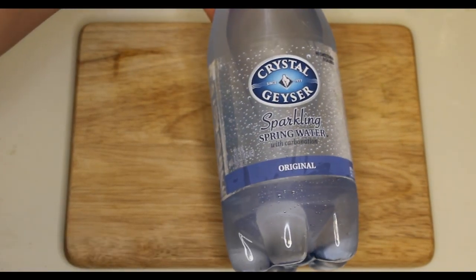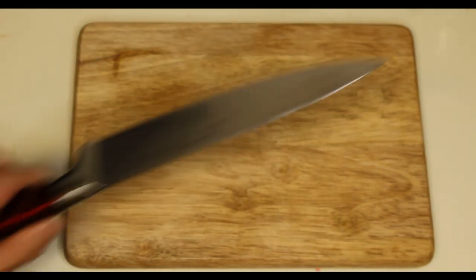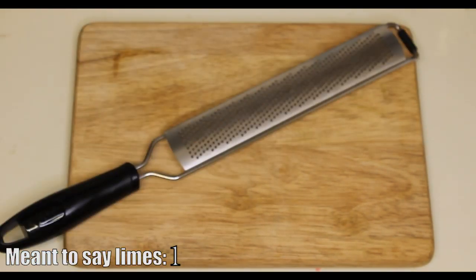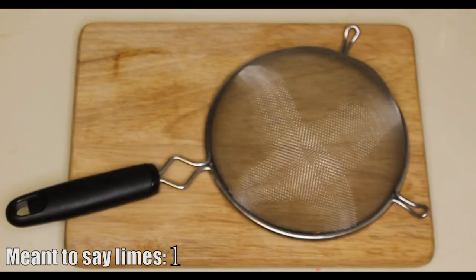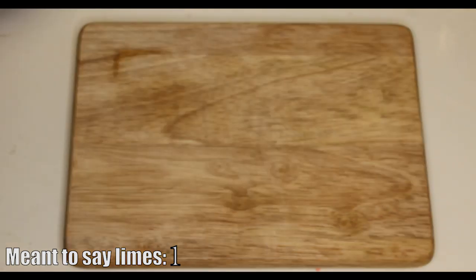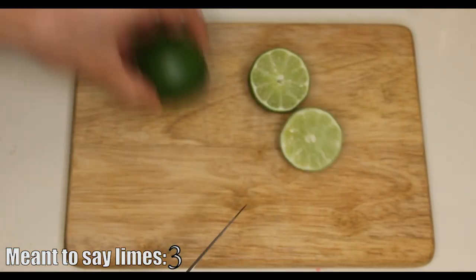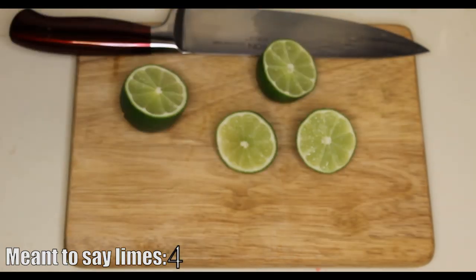Off camera we have our knife to cut the lemons, a lemon squeezer, a zester, and a strainer for later on. Alright, so first, cut the lemons in half. I'm only using two lemons because the other two I want to use for the zest.